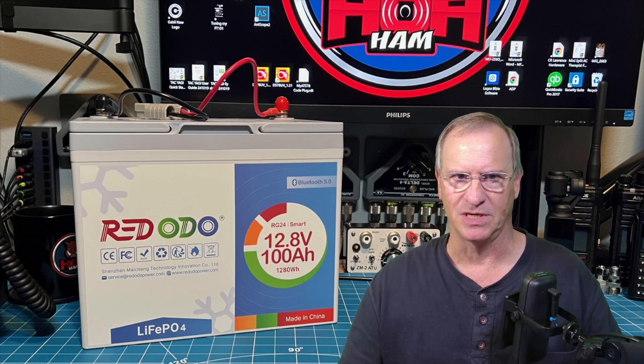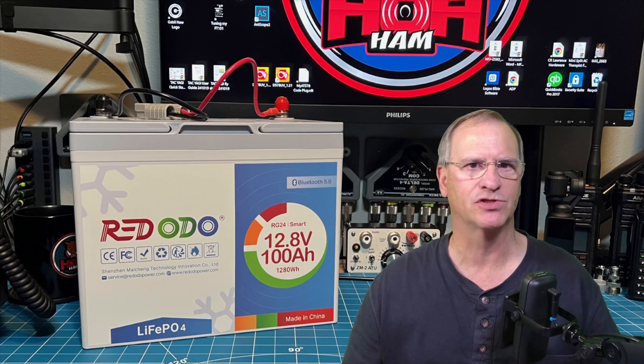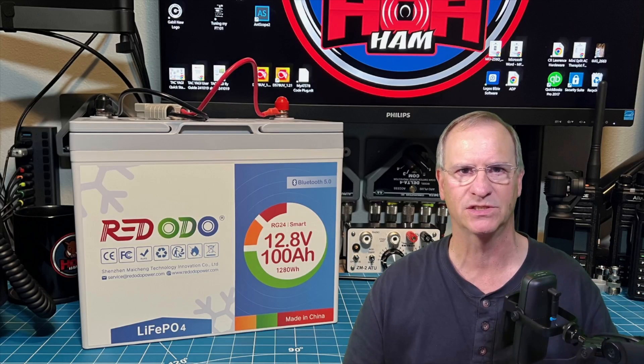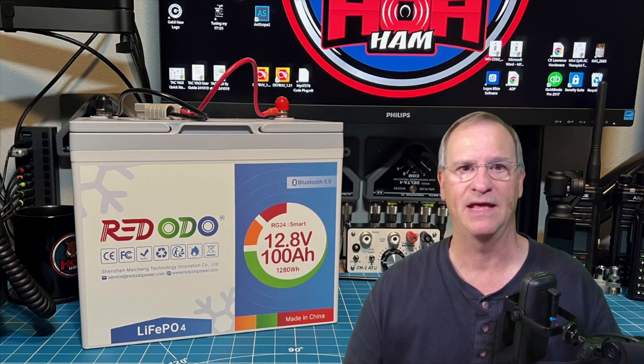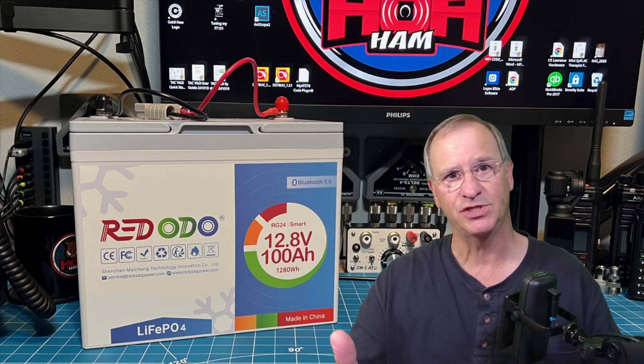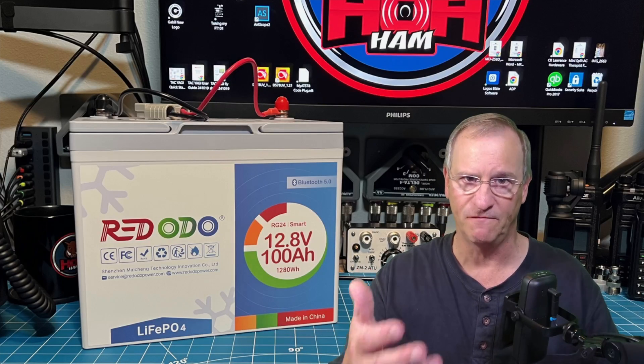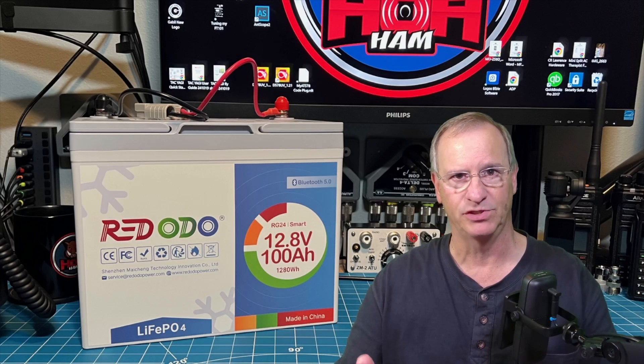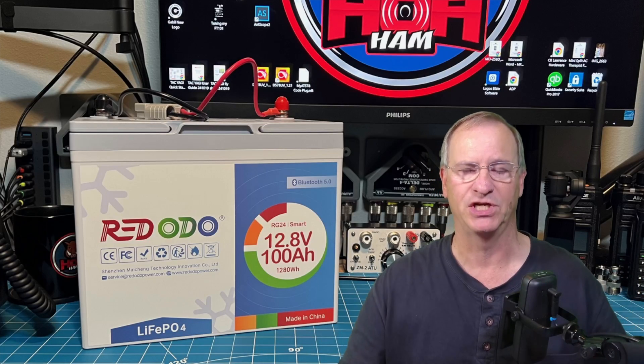There's a benefit to us with all of the competition out there. It wasn't that many years ago that owning a 100 Amp Hour Lithium Iron Phosphate battery was just out of reach for most of us, and they were large and heavy. With all of the competition, innovation keeps happening, new features keep coming, size is getting smaller, and price is reducing. We are the beneficiaries of this.